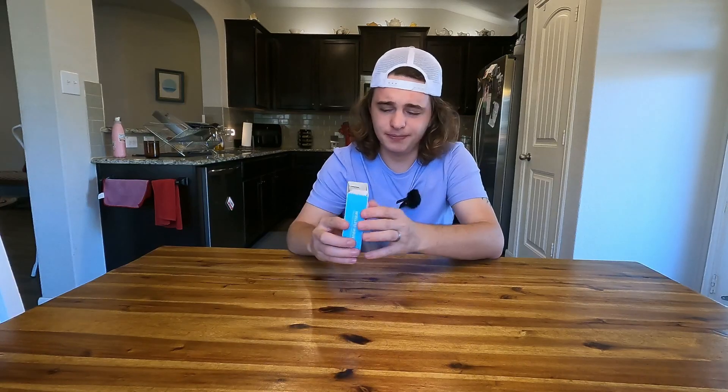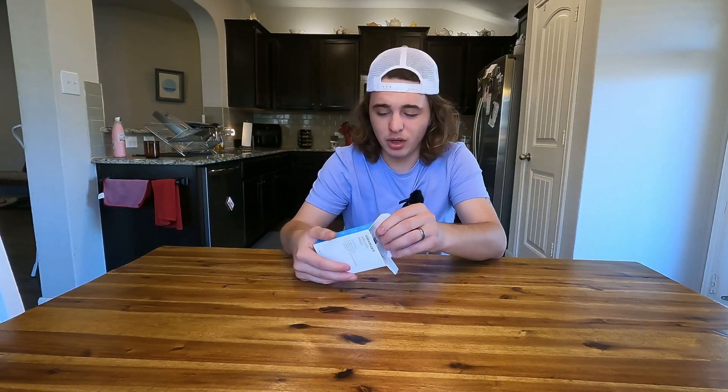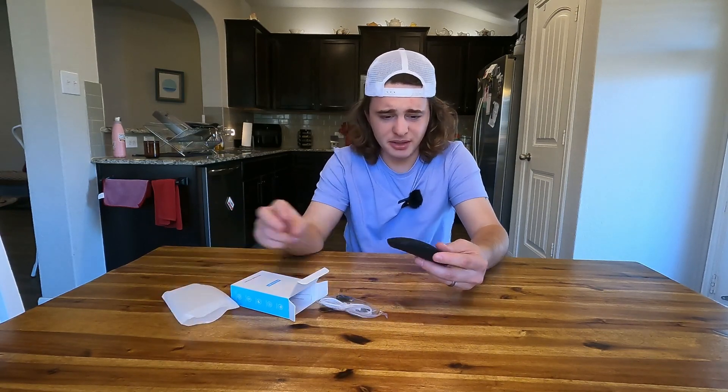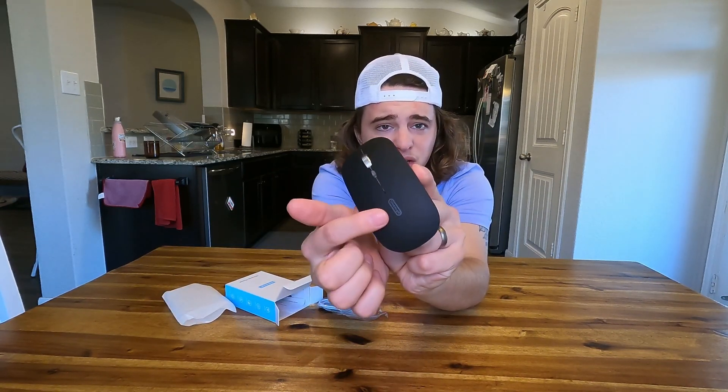So we're just going to start from the top here. And this is a really small mouse, but that's exactly what I was looking for. So here it is. We have a very soft plastic material here, so I'm sure that's going to be pretty easy to clean as well. And it also just looks really nice.